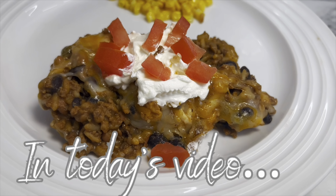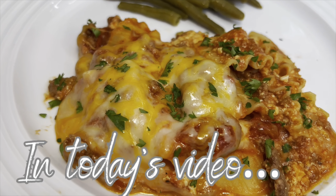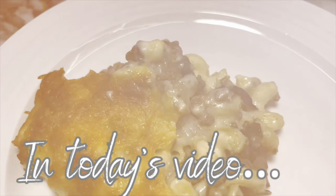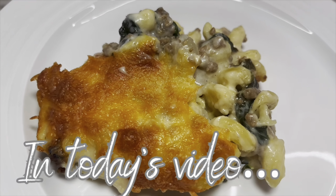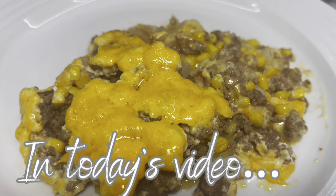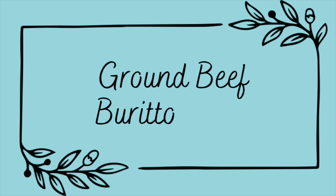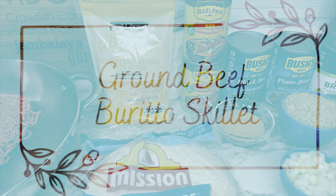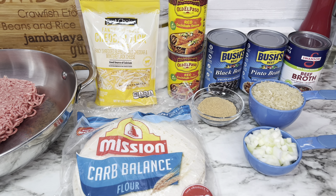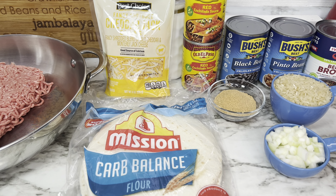Are you looking for some new ways to cook ground beef? I have four easy, delicious recipes that are new to us and we enjoyed them, so I hope you will as well. Let's get started. This first recipe is a ground beef burrito skillet meal.